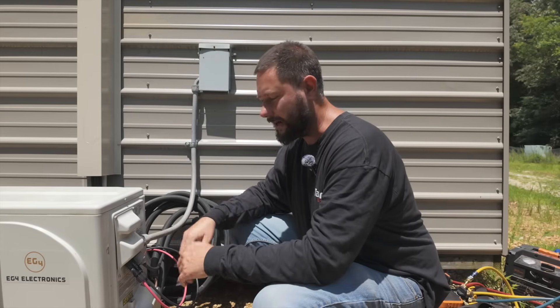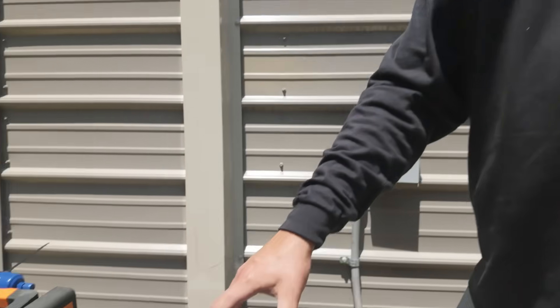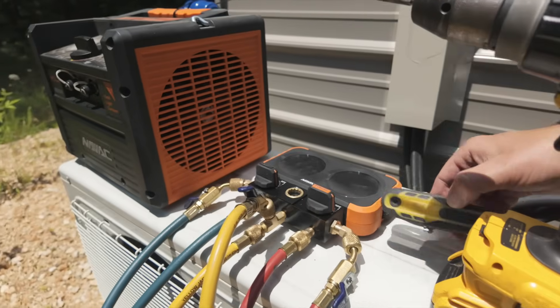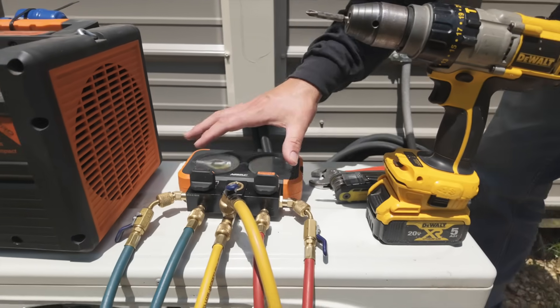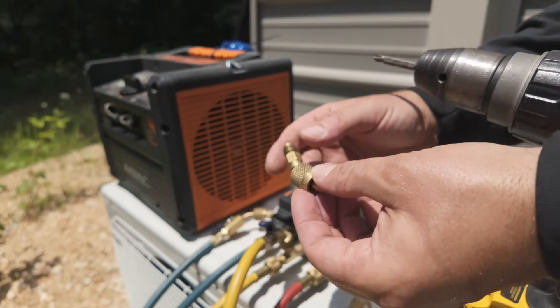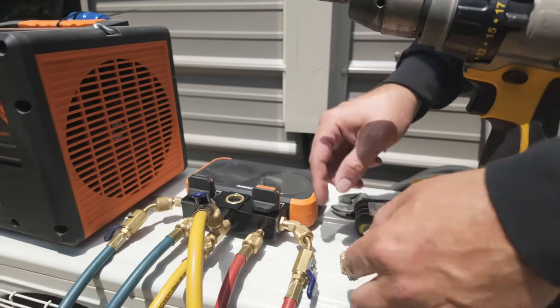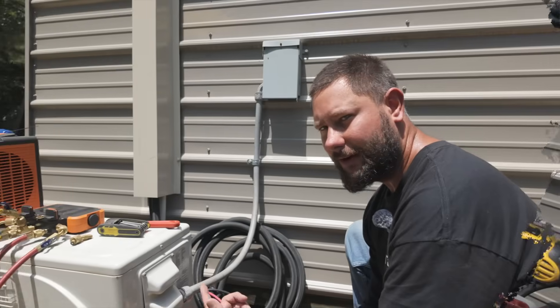We're going to prepare to do a pump-down and talk about how to use a recovery machine. Here are some tools you may need: a Phillips screwdriver or a drill with a Phillips bit, a set of Allen wrenches, an adjustable wrench, a set of gauges with an adapter to connect from your quarter-inch to your 5/16ths to hook onto your mini-split service access port, and a recovery tank as well as a recovery machine.